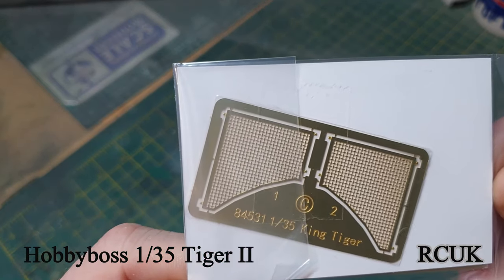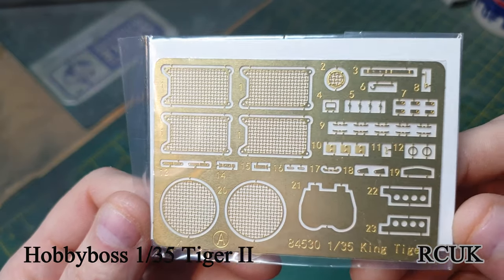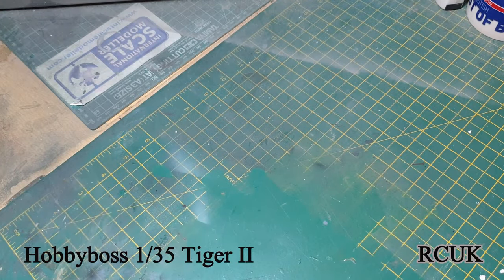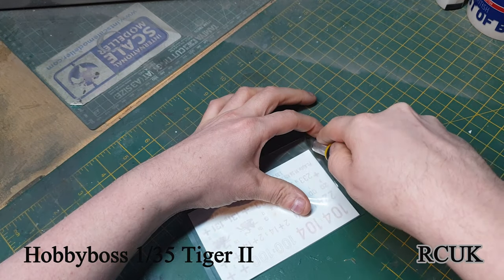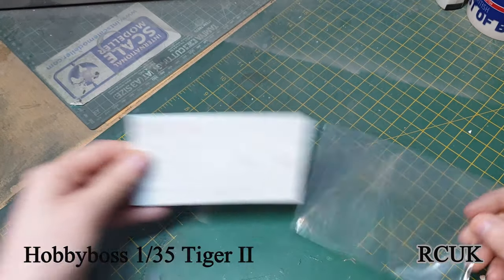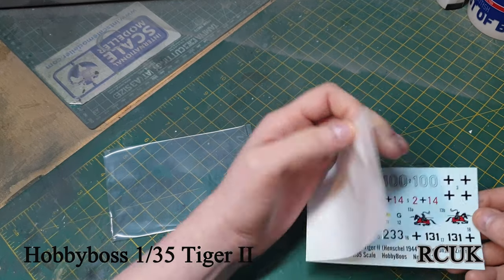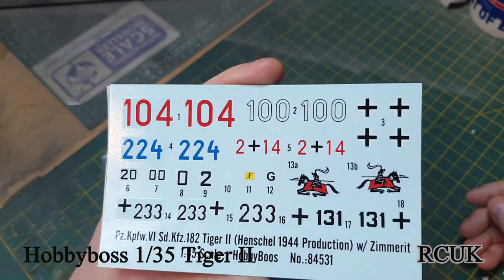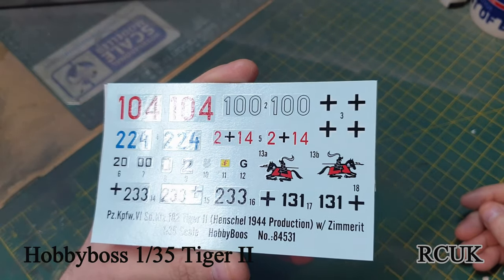Here are the grills - the triangle ones for the King Tiger, and then the circle/square ones with fine detail parts. Basic markings included. The decals should be no problem - there's a little bit of carrier film around the numbers, so a little bit of trimming and a good decal solution should sort that out.